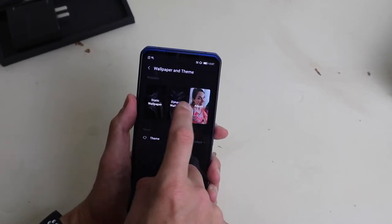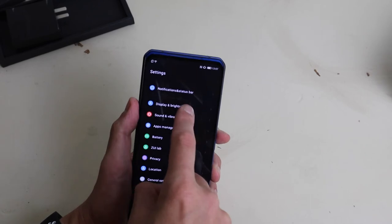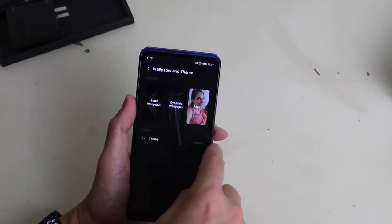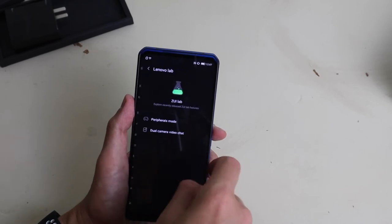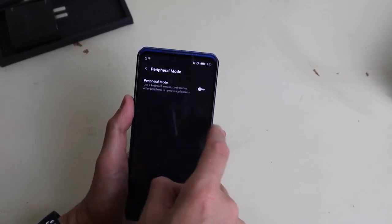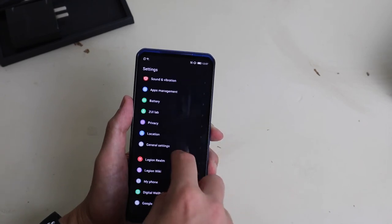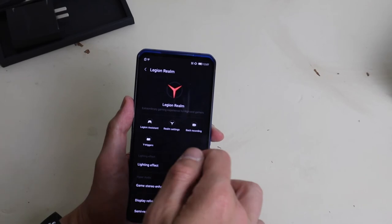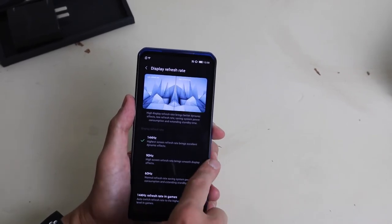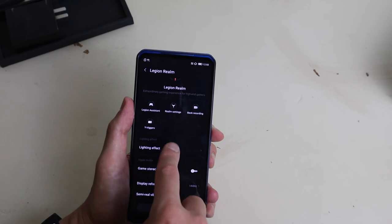Wallpapers and themes — I mentioned you can do the blue or the red, and they have some other colors here as well. There's a theme store, but it just has 4 themes. You get this ZUI Lab for your peripherals — you can make a couple changes to how you navigate the phone if you have a controller plugged in. There's also dual camera video chat, so you can chat with the front and the back camera.